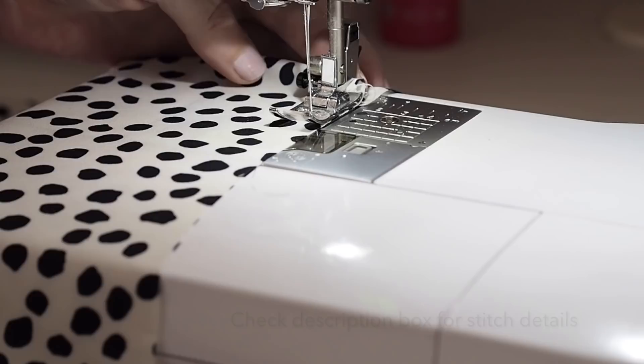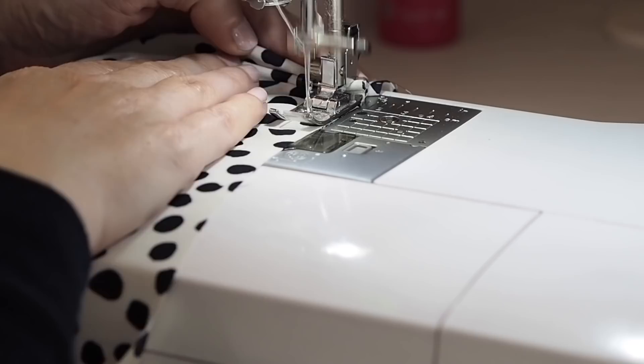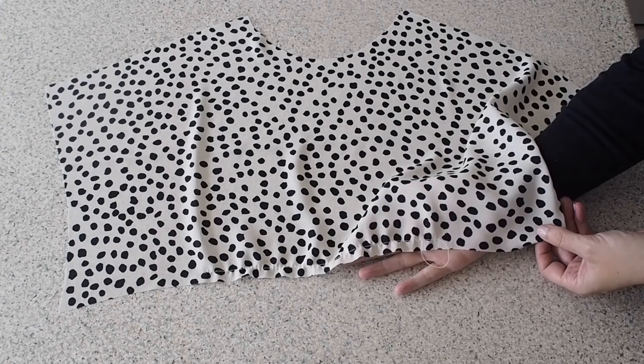To do that, I'm placing my finger at the back of my foot, catching the fabric as it comes through, using the longest stitch length on my machine, sewing within my seam allowance. And what that will do is create little wrinkles in the fabric, reducing the overall length of that bottom edge, which is exactly what I'm after.